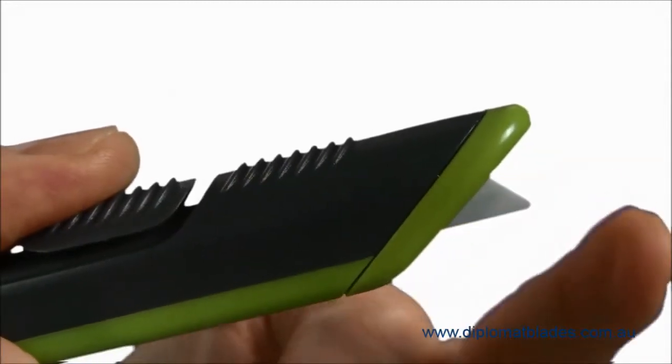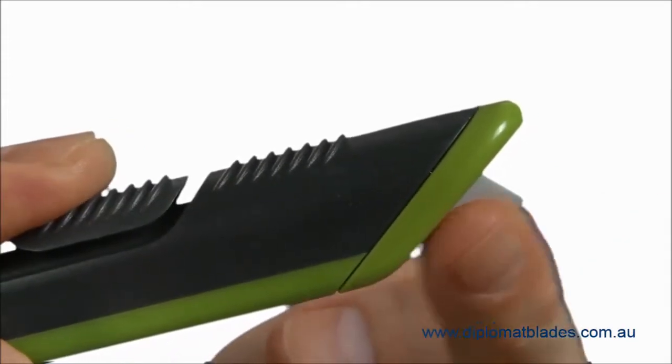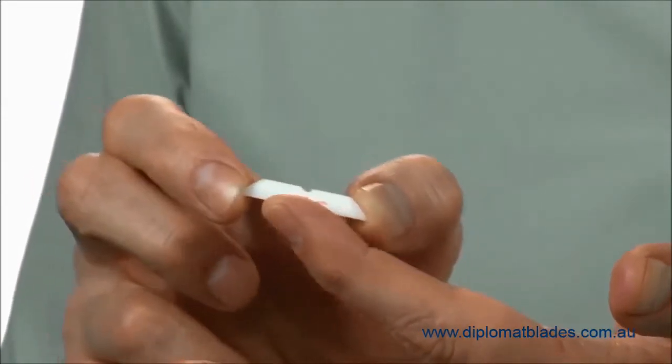They're much safer to the touch compared to traditional metal blades, due to our proprietary sharpening and manufacturing process. They're infinitely safer to hold and use versus metal, and they have a rounded tip for added safety.